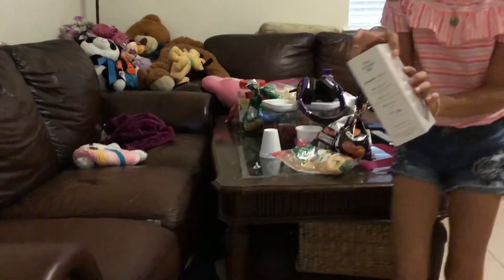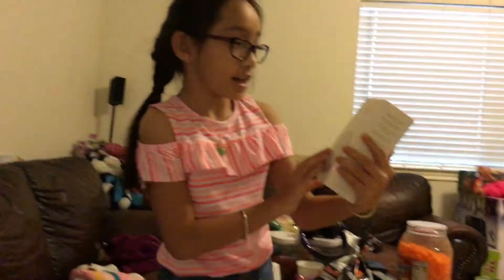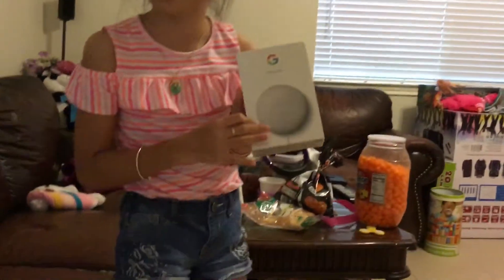Hi guys, I'm going to open the Nest Mini. That means you can ask whatever it wants and then it can turn it on or off.